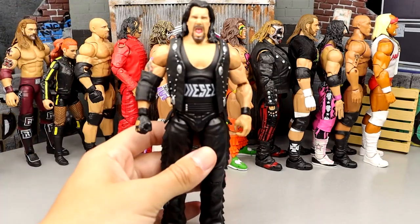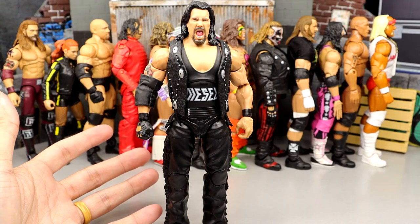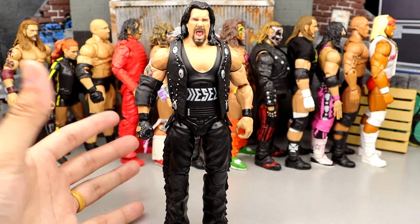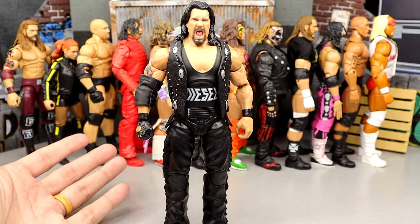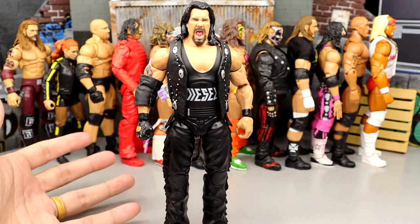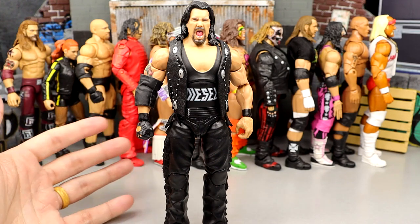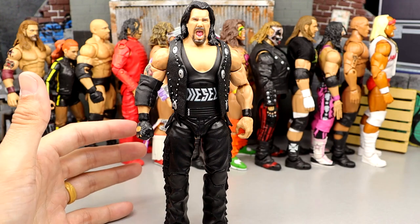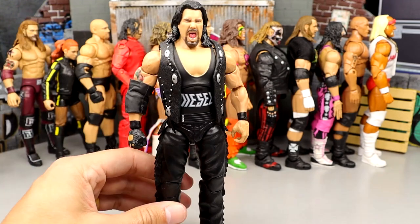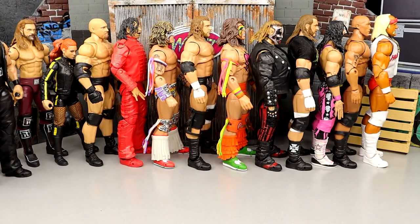Number 43 is the Crowdfund Diesel figure. Diesel's not the most exciting guy ever anyway, but I like the head sculpts and I think it was a cool addition to the new generation arena. The Diesel figure, while cool, was the worst out of the Crowdfund releases in my opinion. I was never a big Diesel guy — I love Kevin Nash but never was a fan of the Diesel character. He's black and silver, a tall guy. He comes in here at this spot.